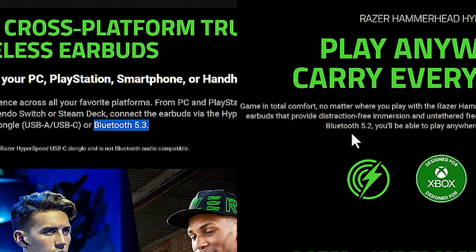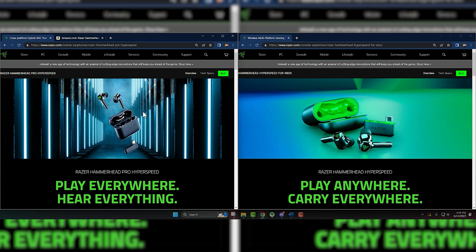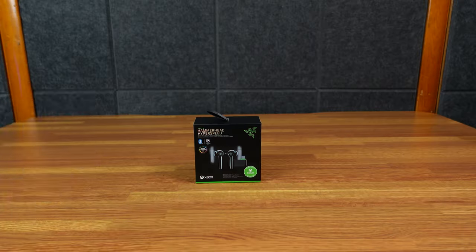Actually, the new ones say Bluetooth 5.3 and this is 5.2, so maybe there are some improvements. But this is odd because these with the green aren't very old, and then these are brand new. Maybe they're slightly better than the ones I have, but I don't know. It's just odd — Razer does some weird stuff sometimes. So let's take a look at these.